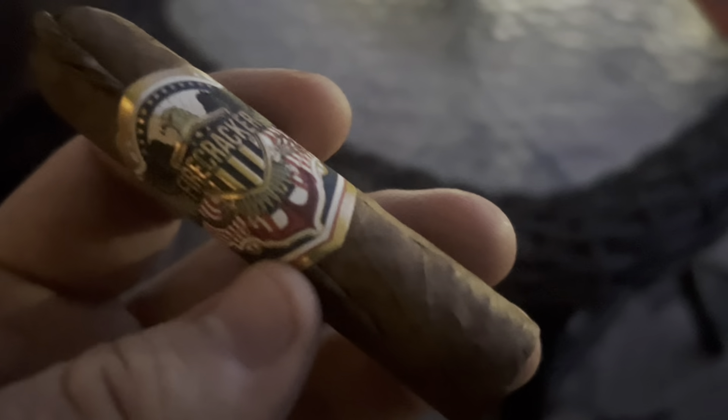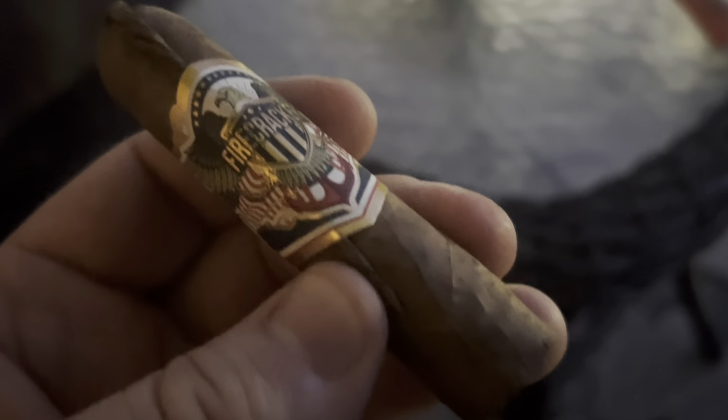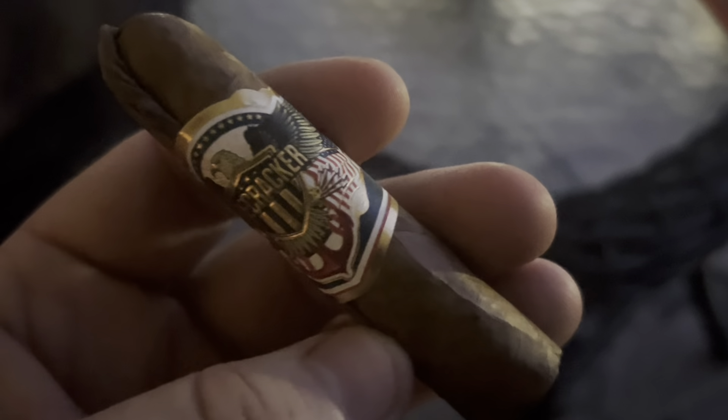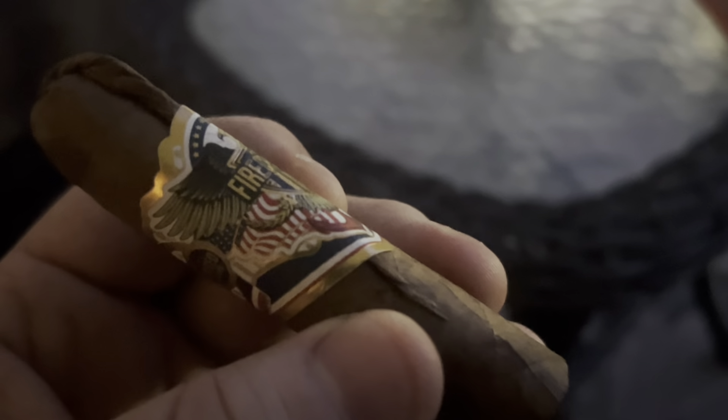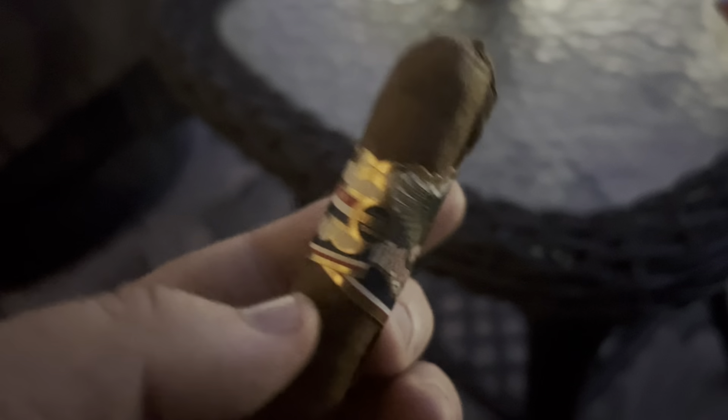Okay, I'm back. This is an Ecuadorian Habano wrapper, listed as a sun-grown. We got a Dominican binder, and we got two different Dominican and a Nicaraguan filler. The Nicaraguan filler is listed as a Lajero, so we might get a little bit of punch out of this little cigar.